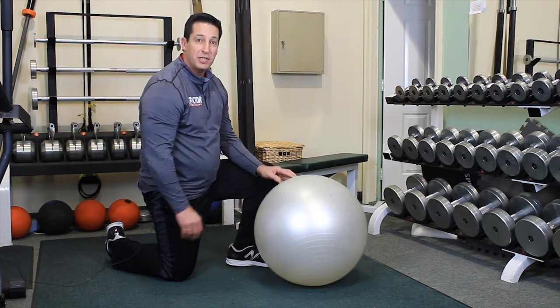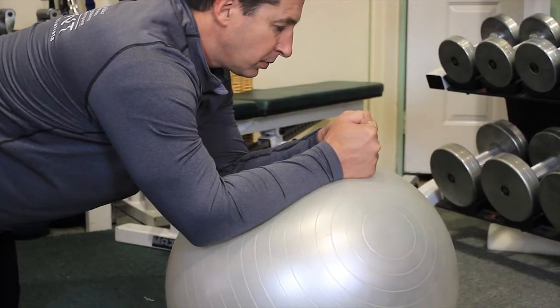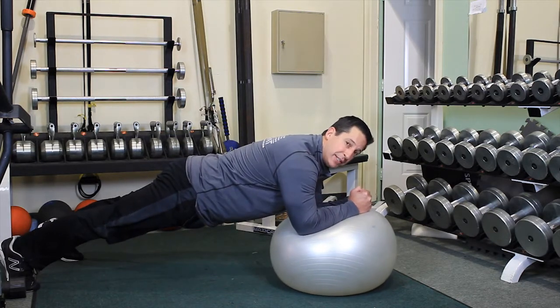What we do with the static plank is we put our forearms on the ball, and without letting the forearm reach the bicep, we keep distance between the forearm and the bicep.